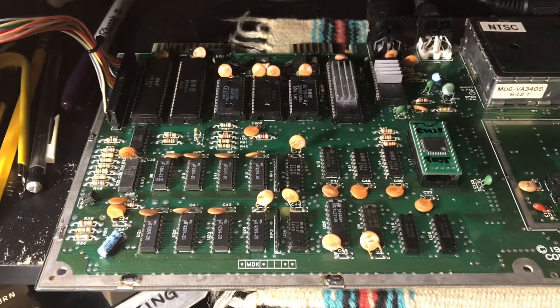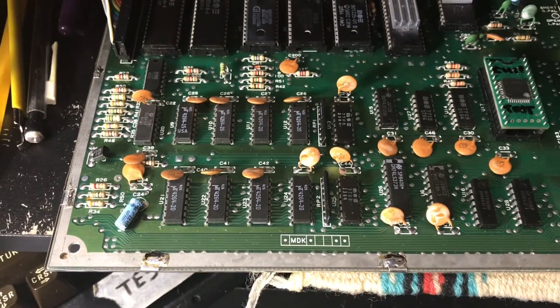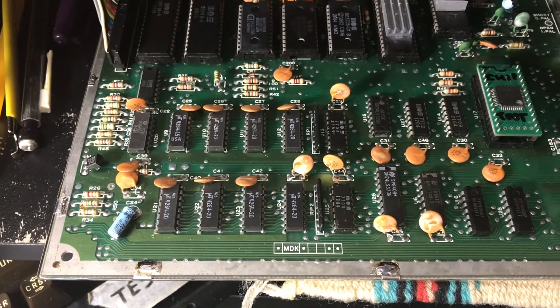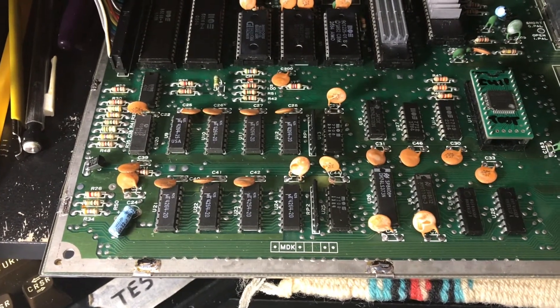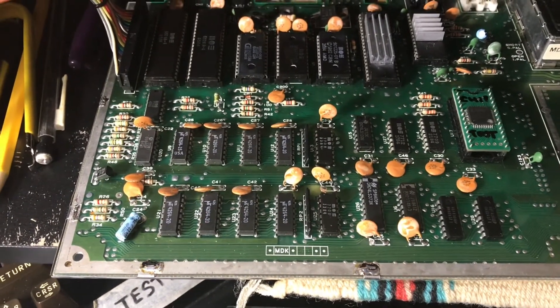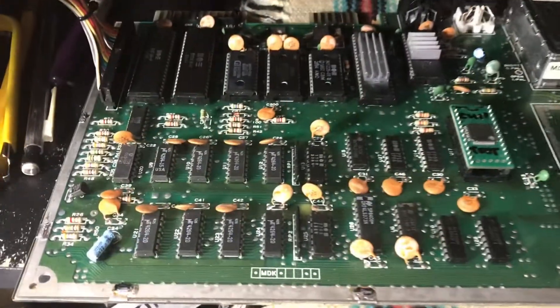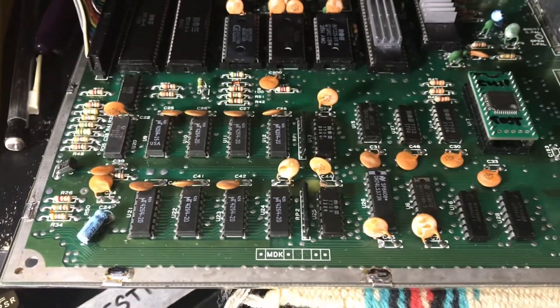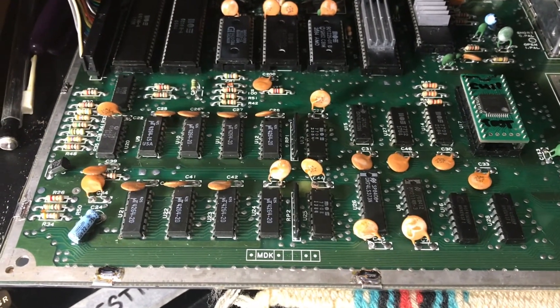The thing with this board is it was constructed as a sort of an inside joke between myself and my friend Adam in the UK. Adam is an expert Commodore repairman himself, and he happens to have his own YouTube channel called Caner's Commodore Capers. I'll go ahead and put a link in the description for it.